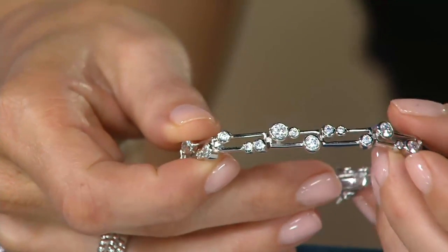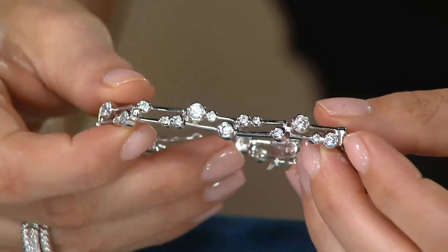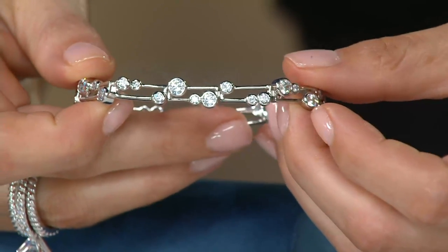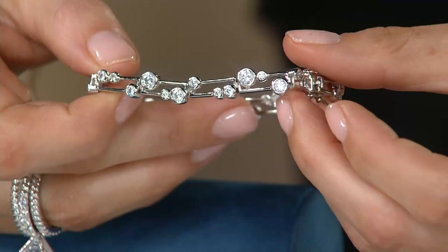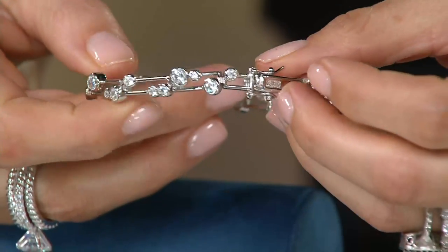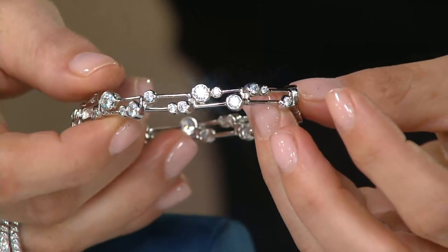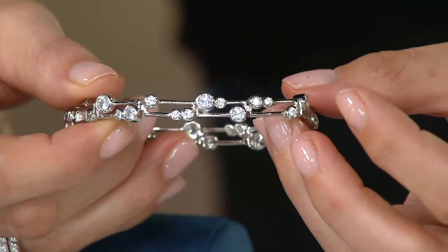Not just because they're round, but have you blown bubbles in a while? Well I have — I have a two-year-old, so we blow bubbles quite often. You know when you blow bubbles, some are large and some are small, and as they fly into the sky some are close together and some are far away. That's why we called it the bubble design.